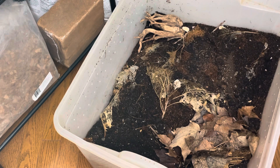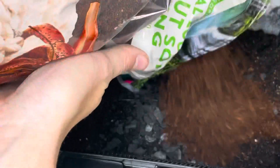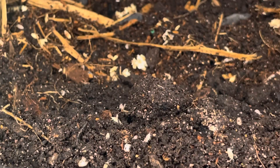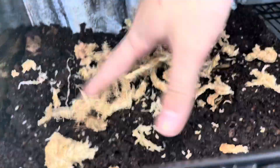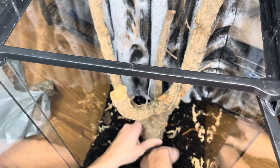The majority of my substrate will be comprised of organic topsoil. In this tub I have a mixture of topsoil, peat moss, leaf litter, and so on, and there are tons of dwarf white isopods and springtails in it. I'll be adding loose coconut fiber, cypress mulch, and sphagnum moss to my soil blend until it is a nice thick layer of substrate.